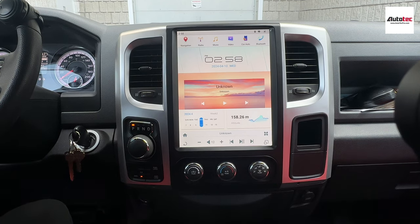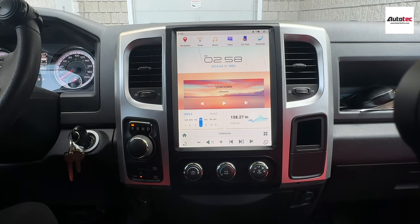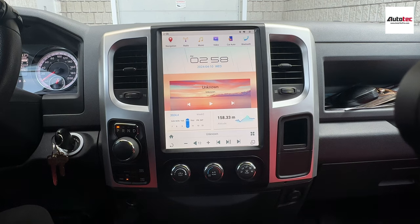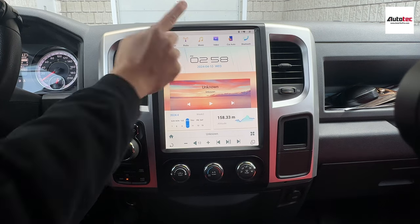Let's start with the navigation. This system comes with wireless Apple CarPlay and Android Auto. It also uses the newest generation of the Qualcomm Snapdragon chipset, which means the system supports 4G LTE. If you have an extra SIM card, you can insert it into the unit and access the internet without connecting to the Wi-Fi hotspot of your cell phone — very useful when you go on a road trip.